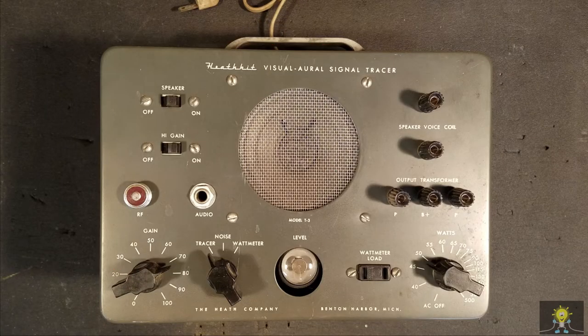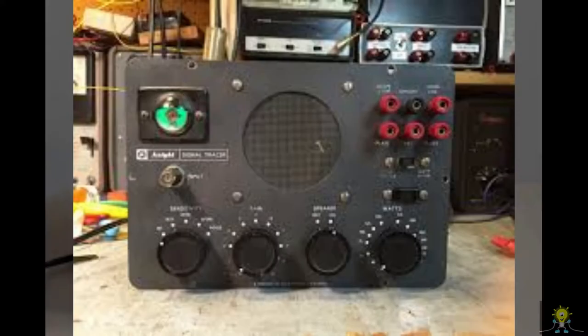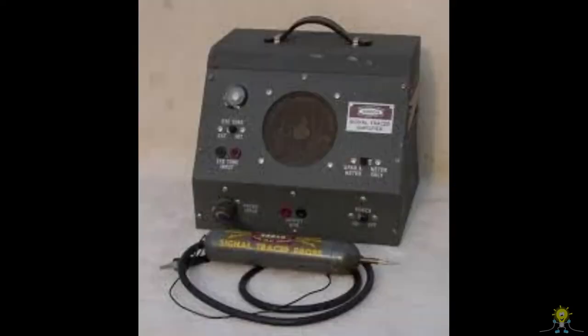Because of the length of the video, I've decided to break this up into multiple parts. So let's begin with part one. So what is a signal tracer? In my opinion, it's a poor man's oscilloscope. It's a high-gain, high-impedance amplifier generally used to troubleshoot RF and audio stages.